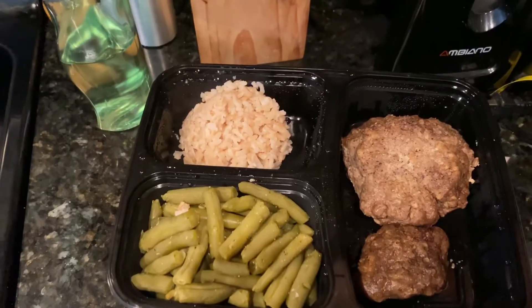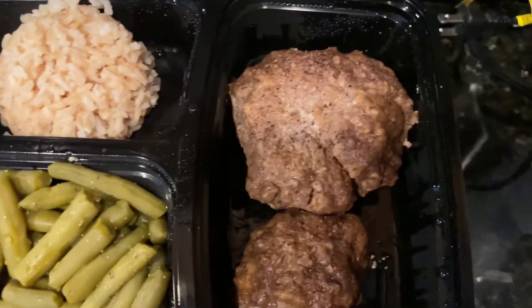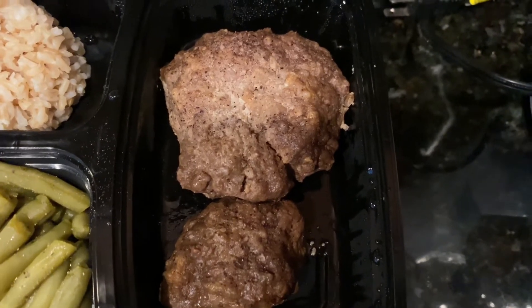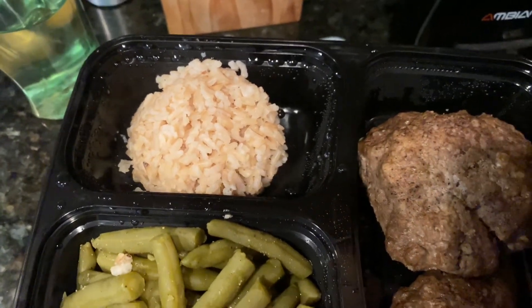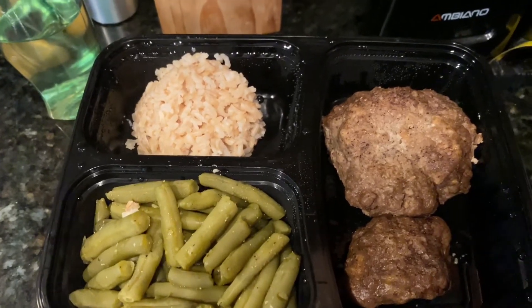I'm home, just got off work. About to have some lunch and spend some time with the family. Got a gallon of water right here — I'm going to sip on that while my food warms up. I'm the only one that drinks out of this, so don't worry about sanitation. Here's my lunch: a couple green beans, just over five and a half ounces of ground beef, and half a cup of brown rice. Hopefully my daughter won't ask me for anything so I can hit my macros.